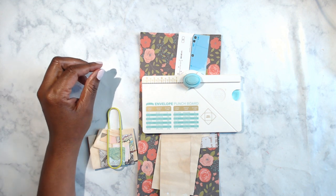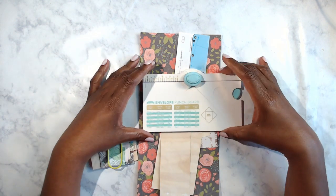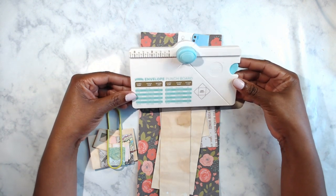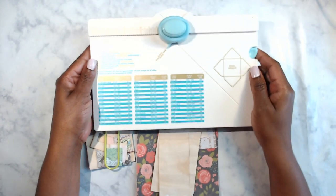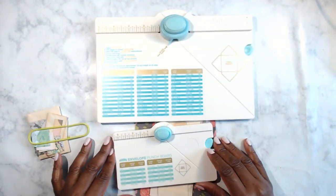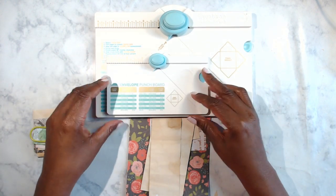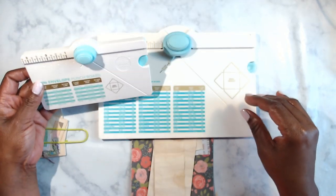Alright, so I got out my We Are Memory Keepers envelope board — this is the mini envelope board. I have the regular board as well. Here's the regular size board — you can see it's quite big, but I'm not going to make any big envelopes, just some small ones. It's significantly bigger. Look at the difference between those two — that's pretty cool. But we're going to use the mini one.